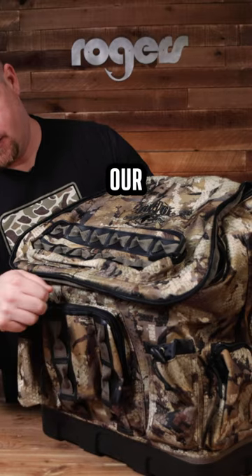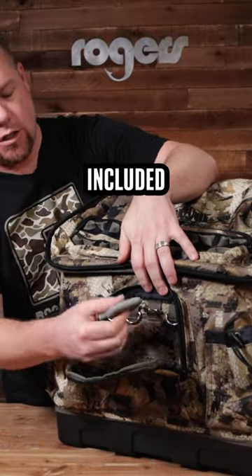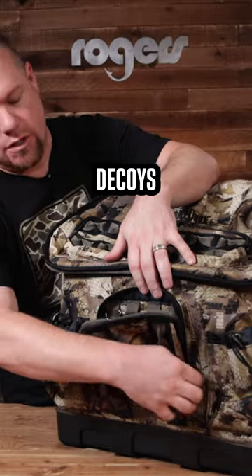As we know, we like our remotes — we don't want to lose those. So it's got four D-rings in this pocket included, and you can attach your remote on there for all your water motion decoys.